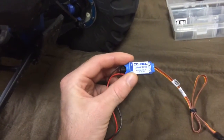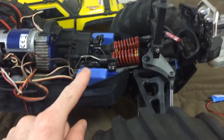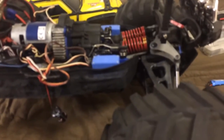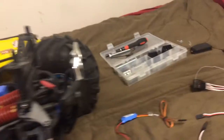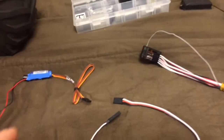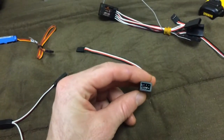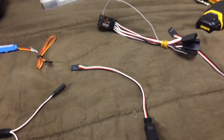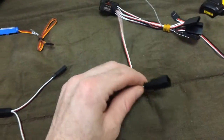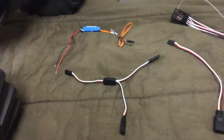I did some research online and I'm told that this is what the BEC — Battery Eliminator Circuit — is for. The problem I'm having is I don't know how to connect two steering servos to one BEC. Everything I see on YouTube has one steering servo, one motor, one receiver, and one ESC with a Y connector. I've got two styles of Y connectors here and I don't know which one to use — if anybody has personal experience with these, please let me know.